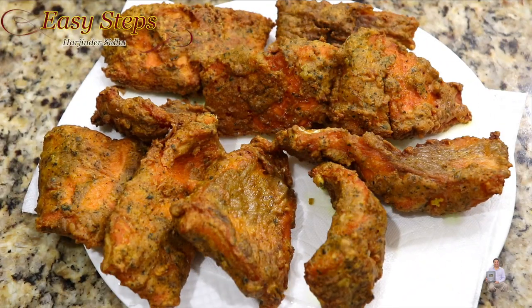Deep fried fish is all ready! Please try it — this is very tasty, very crunchy, and very easy to make. If you like this recipe, as always please like, share, and subscribe to Easy Steps Cooking. Thank you and have a good day, bye bye!